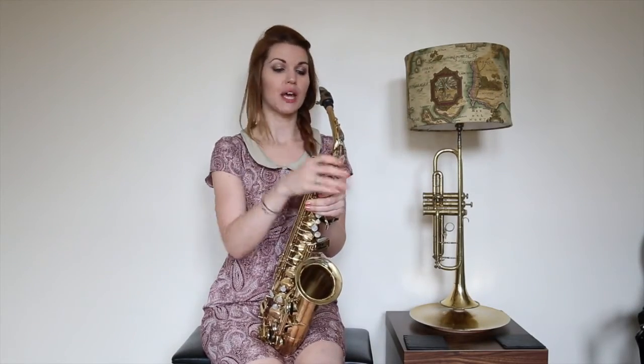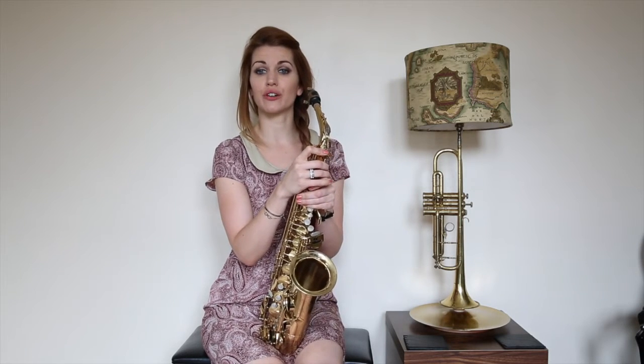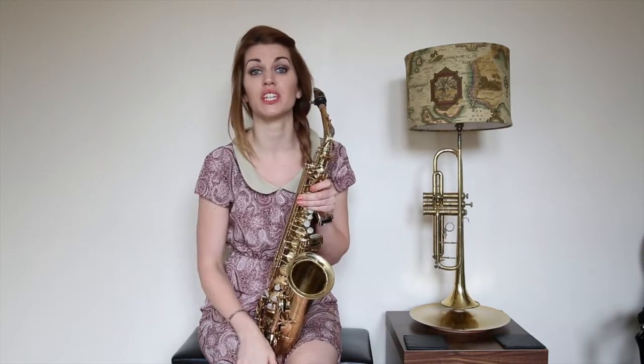Hi, I'm Chez. Welcome to my quick tip series. This is just a brief thought on the saxophone. It's kind of aimed at beginners, or people who are teaching.